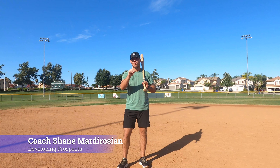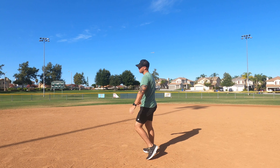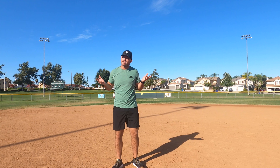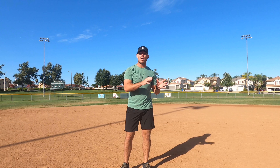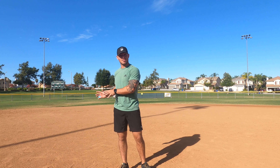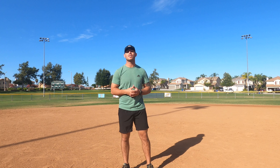What's up Developing Prospects family. I have one question for you today. Can this increase bat speed? I don't know — stay tuned to the end of the video. Today we're going to be going over why I truly believe that either this can or cannot increase bat speed, and I'll go over the reasons why or why not later in this video.